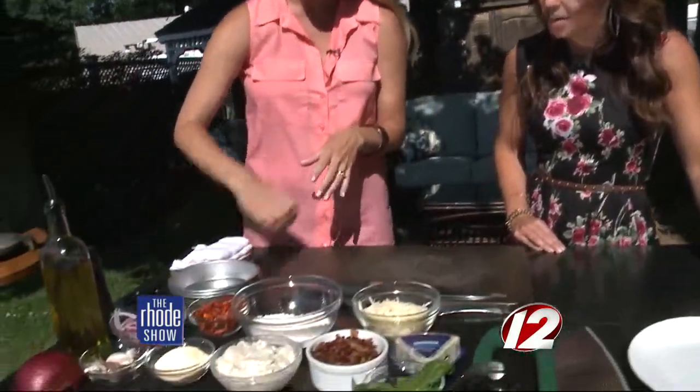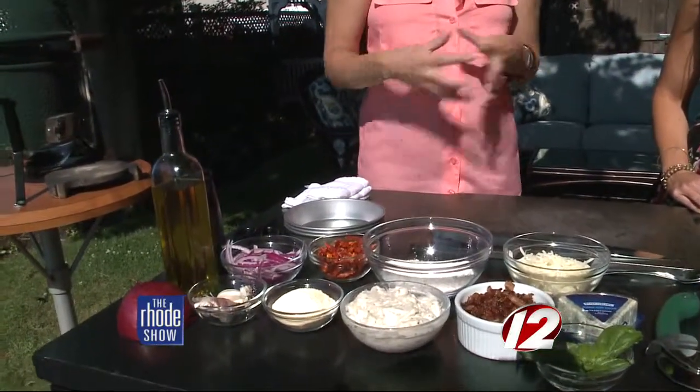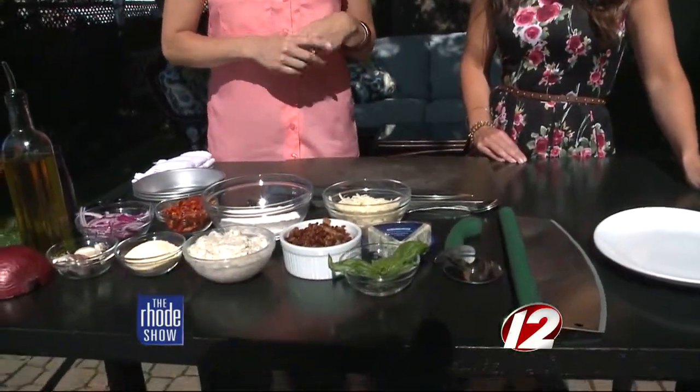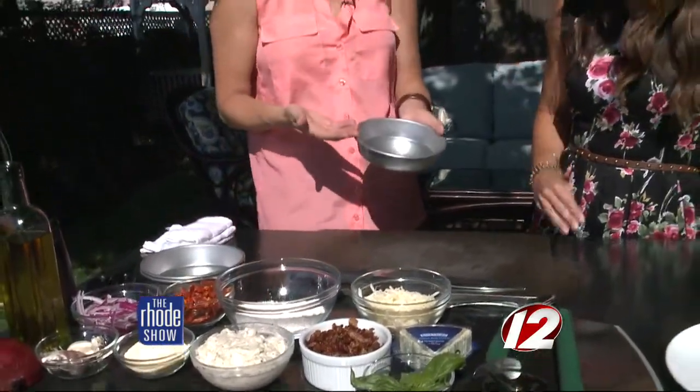The sauce I made early this morning is basically a parmesan-type white sauce, almost like a bechamel — not really an alfredo, but that's what the mozzarella is going to look like once melted. Then we've got some blue cheese and some sun-dried tomatoes, which will add a really nice sweetness to the pizza that you won't be able to miss. We'll top it off with some fresh basil.